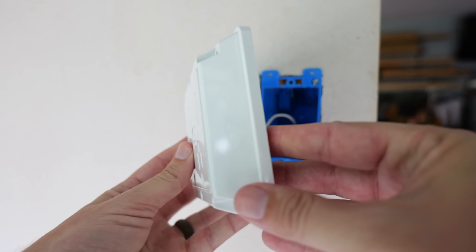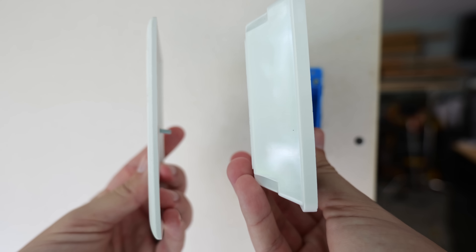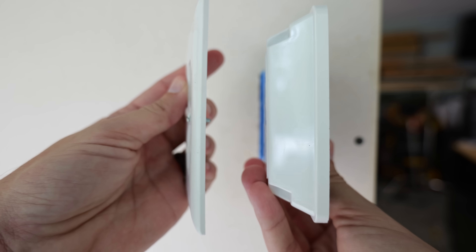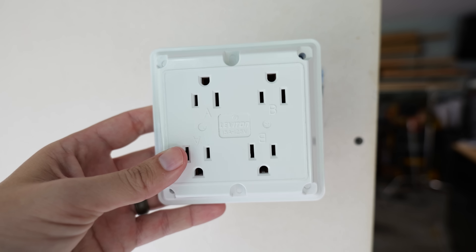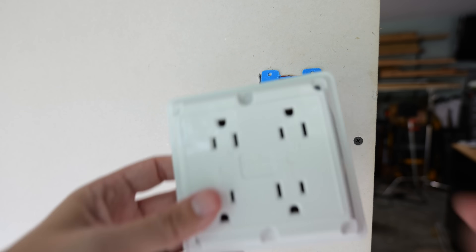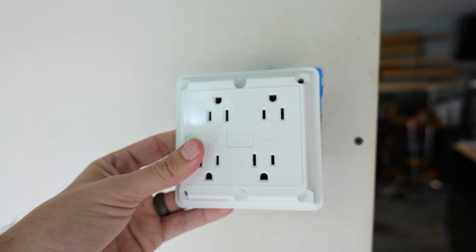One thing to note about this device is it's got a little bit of width to it. Comparing it to your standard receptacle plate, this is going to stick out about three quarters of an inch up to an inch further out from the wall than a standard plate. So this may not be something you'd want in a kitchen or somewhere where you want a more traditional look, but in places where you don't mind that extra thickness, this is a great solution.